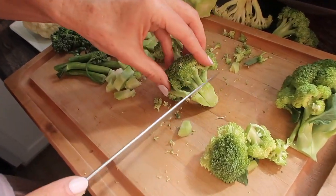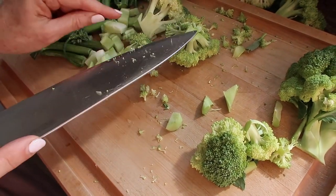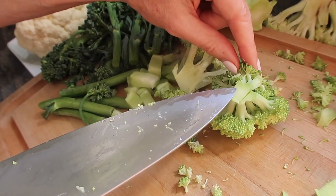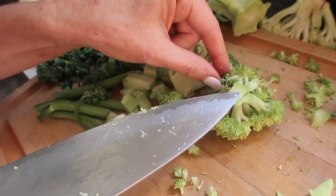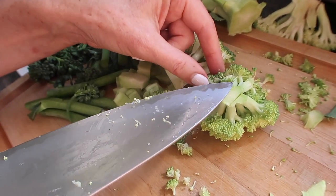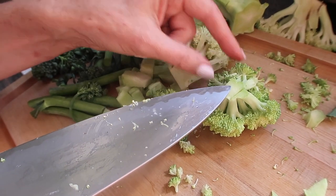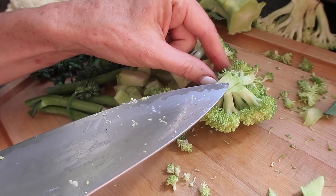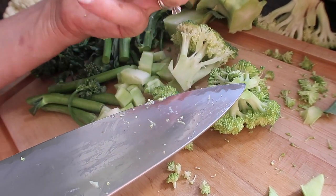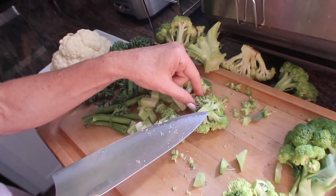The reason I'm doing all this chopping is that the chopping action releases something called sulforaphane. Sulforaphane is the disease-fighting compound that is going to help prevent you from getting cancer and chronic diseases. The chopping action releases it, and then it needs to further release for 30 minutes before you eat it or cook it.